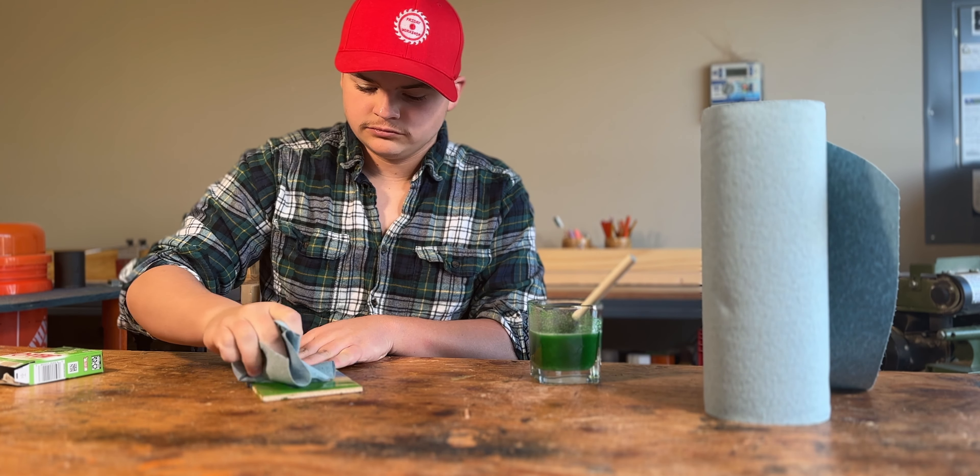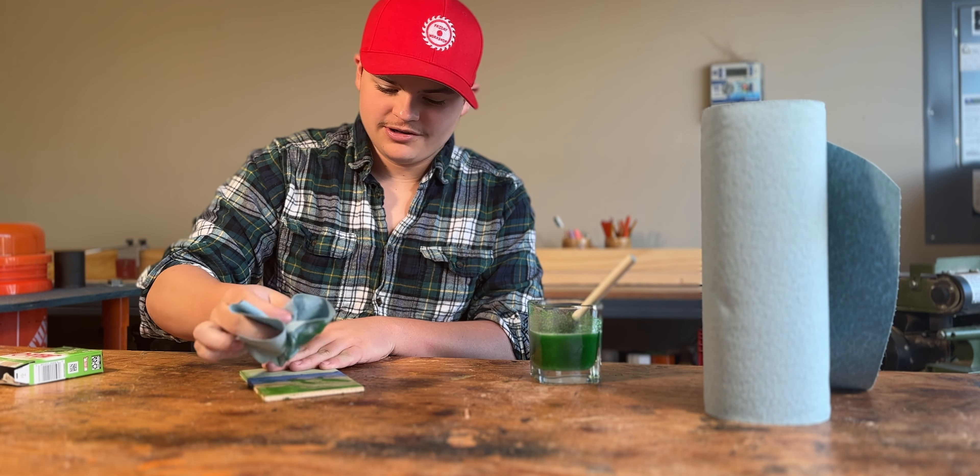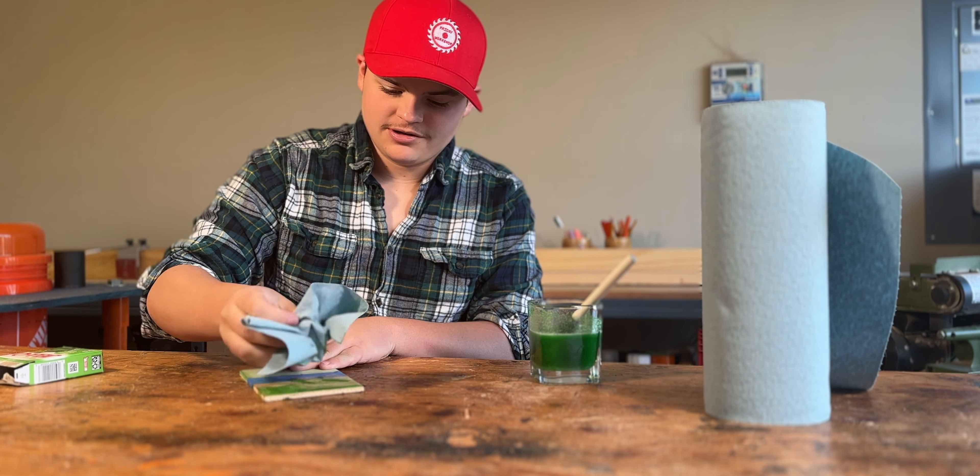Friday workshop! What are we doing this week? This week we're doing a jello and food coloring stain. Because it's St. Paddy's Day, so we're seeing if we can stain plywood green. So here we go.